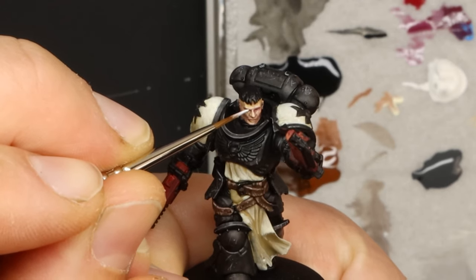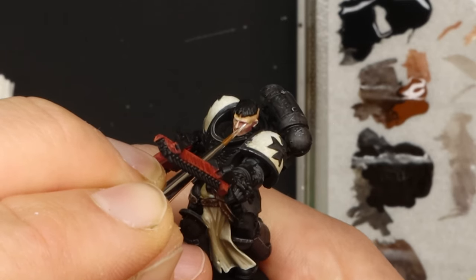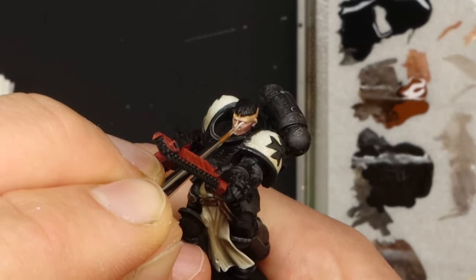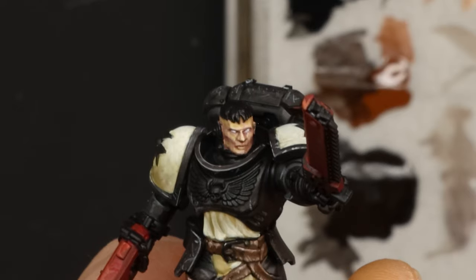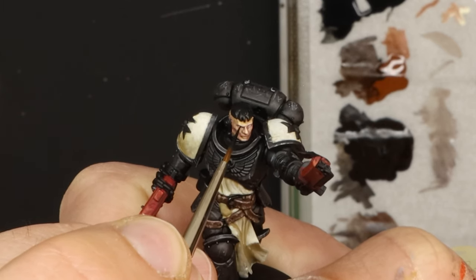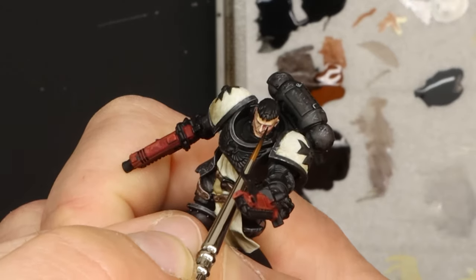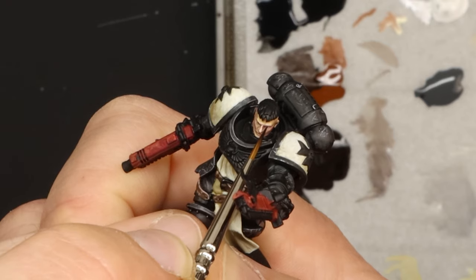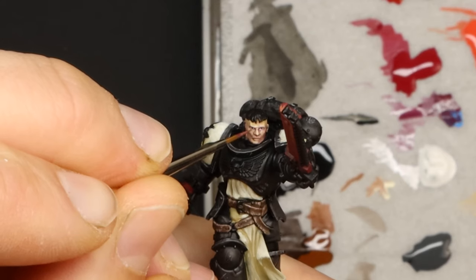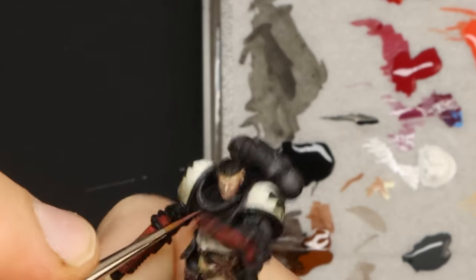The eyes on this guy are relatively simply done, as simple as eyes get really. I go in with the white first, making a small horizontal line, and then black for the iris and pupil, aiming to make a small dot slightly closer to the top eyelid than to the bottom one. The key to eyes — which really helped me out — is cutting them in afterwards. That is to say, going back with your darker skin tone and basically painting on the eyelids, top and bottom. It's actually crazy what a difference that makes.